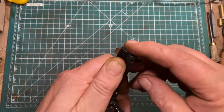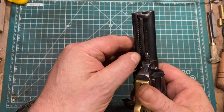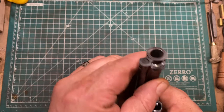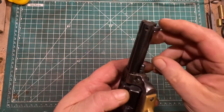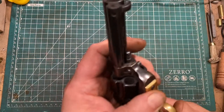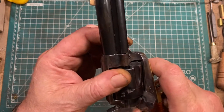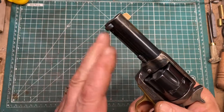A stud holds the housing in place. And because this is a longer housing that has been shortened, the groove comes all the way to the frame, which allows it to more completely eject. Then I modified the ejection paddle so that when you bring it all the way back, it goes past the cylinder axis pin. That lets you get very, very close to a full length ejection you would get from a standard four and five eighths inch barrel and ejector.